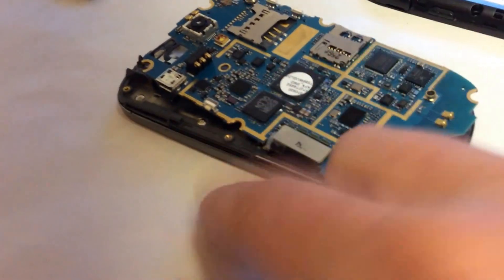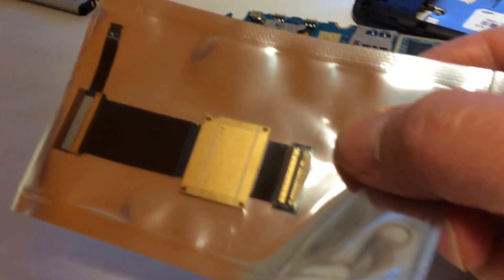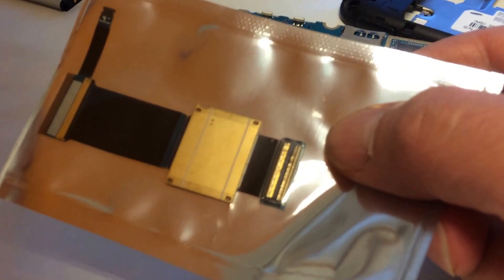Don't make the same mistake — I ripped my cable, so now I have to find another one to replace it. Too bad. Thank you for watching.